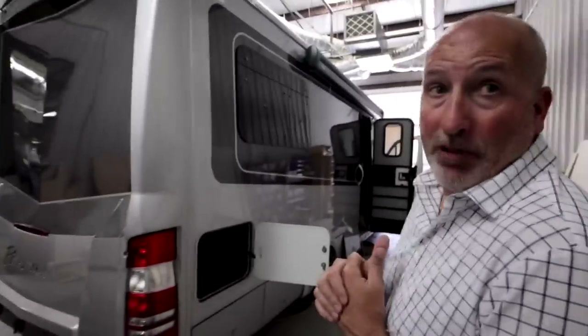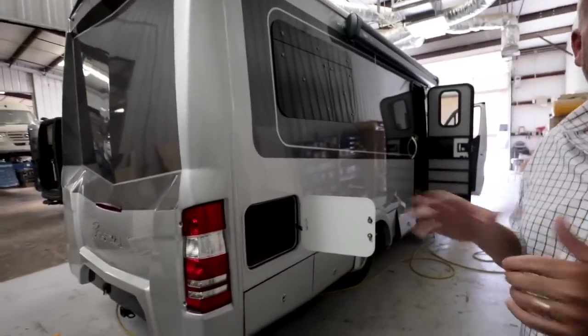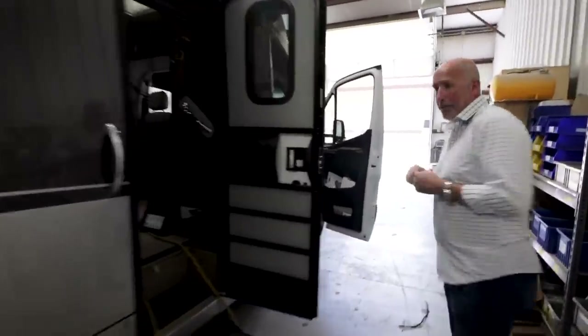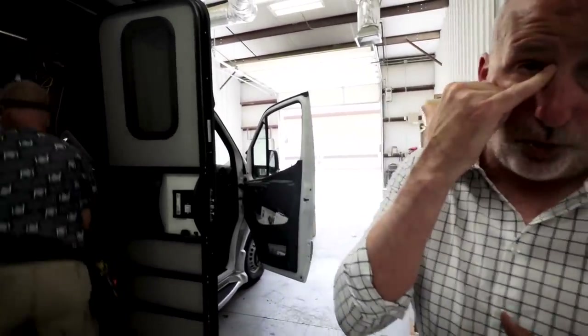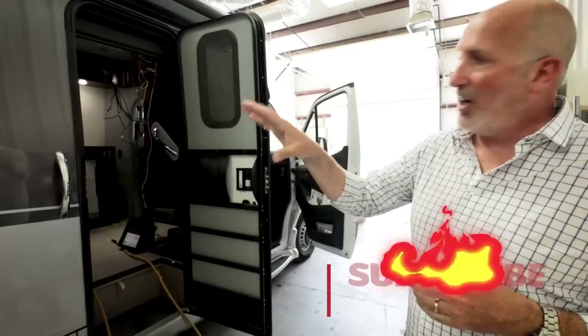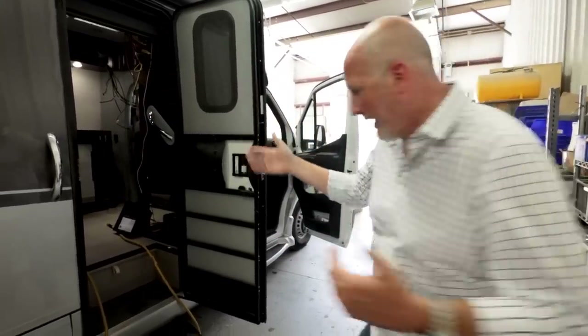Here's what's exciting about this next van — this is a prototype, a brand new B-plus floor plan. Nobody has seen this yet — it's a sneak peek. It's debuting at a big dealer in California, but it will be available to all of our dealers. There are a few tweaks we still want to do to it, but we'll show you the concept on the inside.